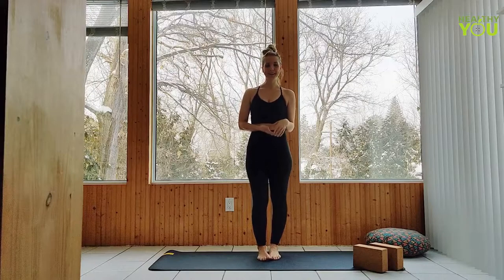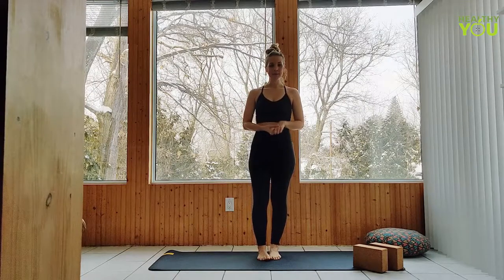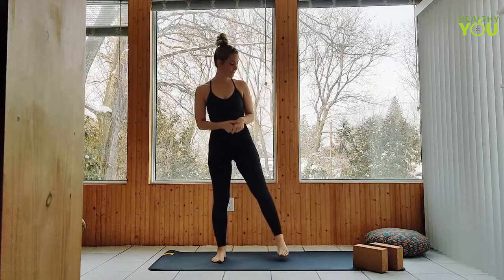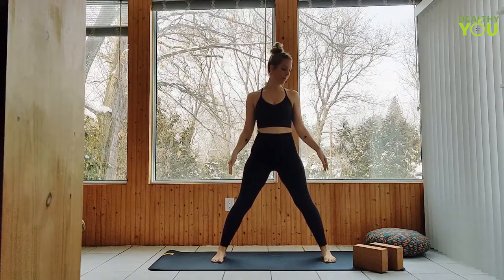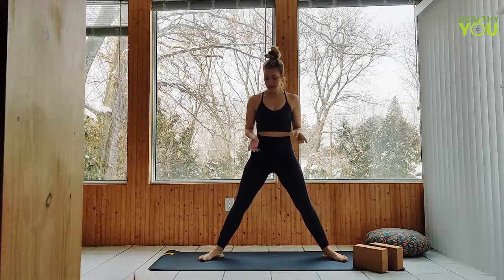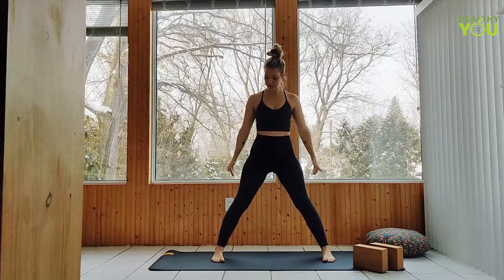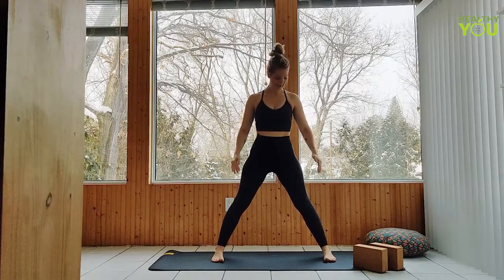There's quite a lot going on in a standing wide-legged forward fold, so let's talk about that. First thing you want to do when you come to your wide stance is make sure that the outer edges of the feet are parallel to the short edges of the mat, so we don't have our toes turning out. If anything, you might even be cued to turn your toes slightly in just to make sure that we are parallel here.